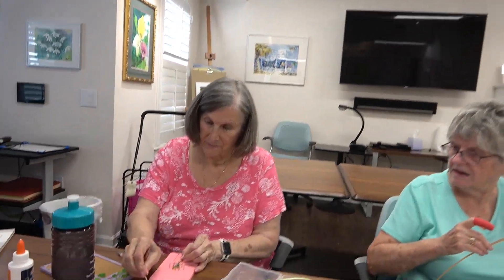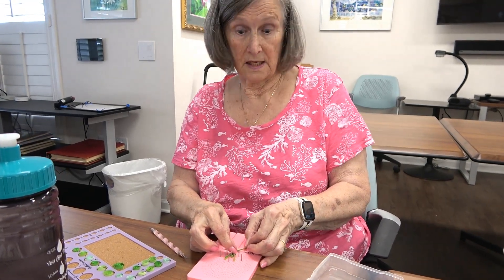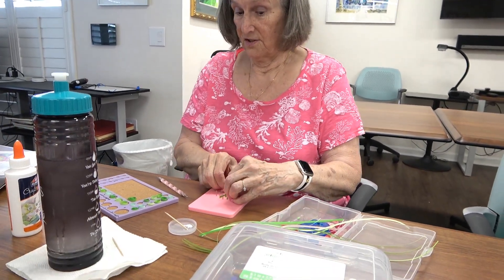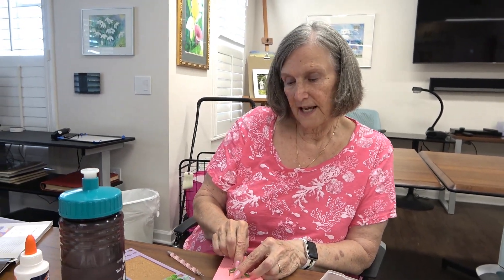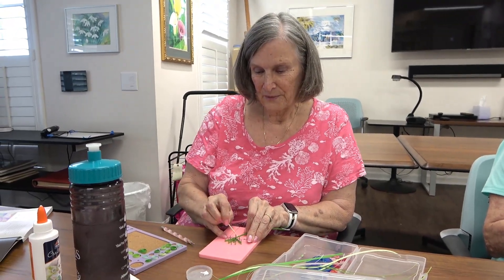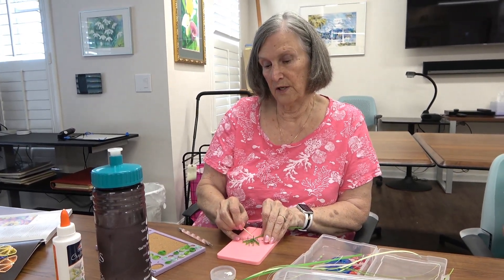Nancy is making leaves for a project — a card for her granddaughter who is getting married this summer. The card will feature quilling because the granddaughter is getting a big check instead of a gift. Nancy had always wanted to learn quilling, and when Jody said she was getting a group together, she immediately signed up.